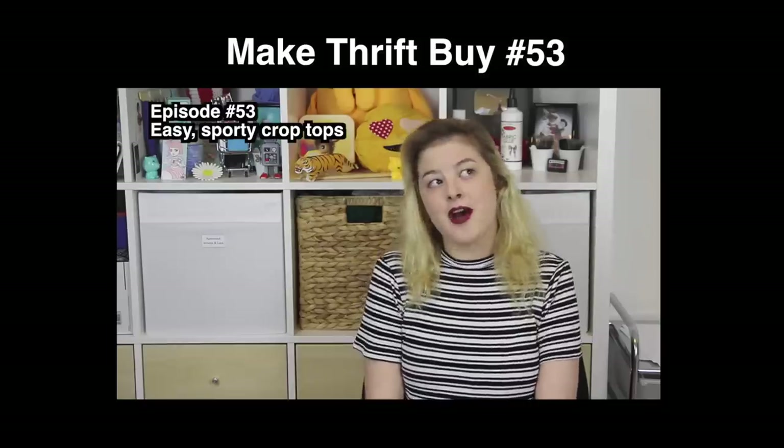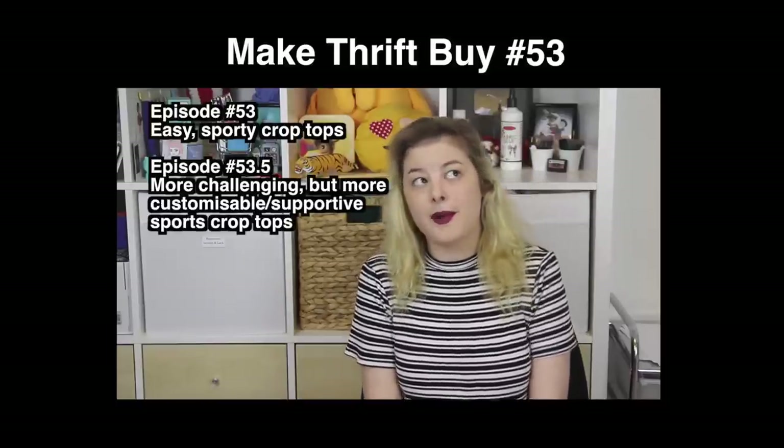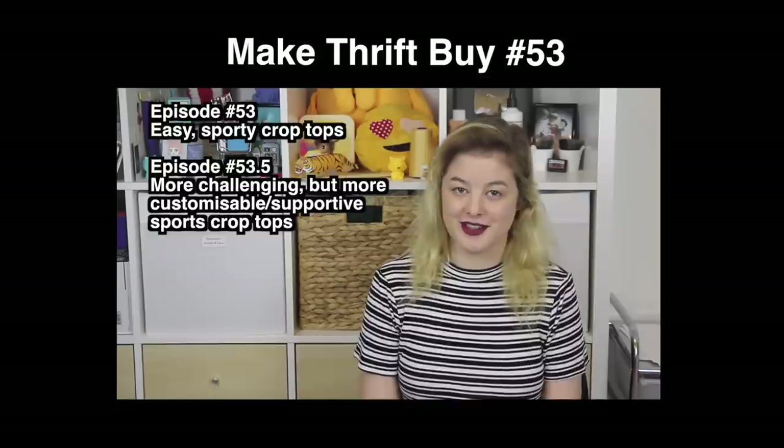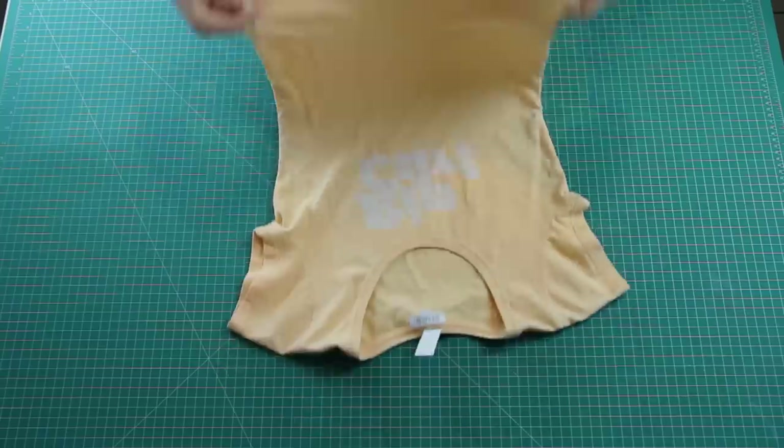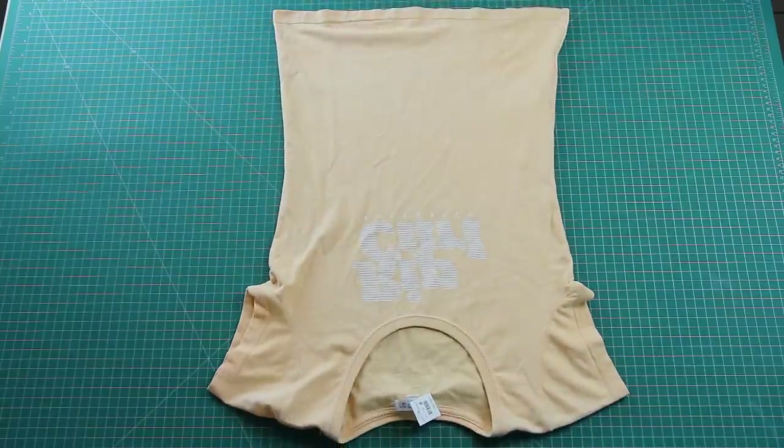Hello, welcome to a special half episode of Make Throw Buy. I mentioned in episode 53 that I'd be doing a more customisable sports bra, and then I would also do an episode 53 and a half, which would show you the harder but much more customisable way to do this. Well, this is that video, and today I'm going to be turning this t-shirt here into a sports bra-style crop top.